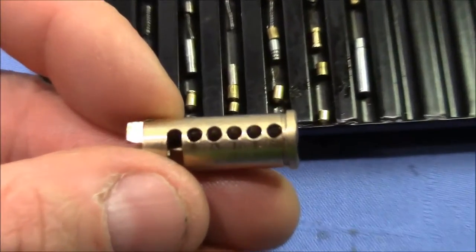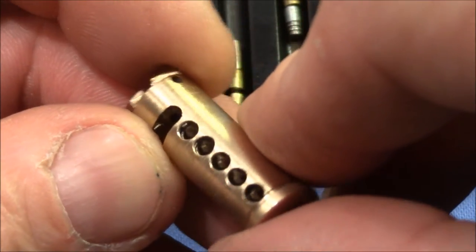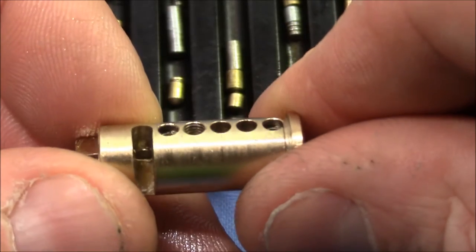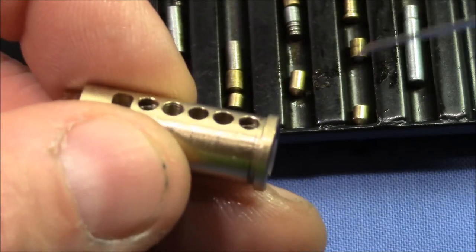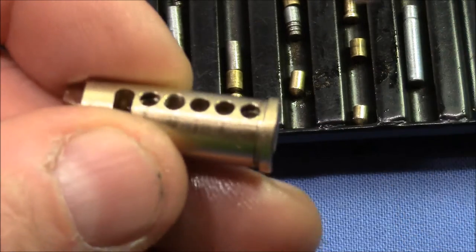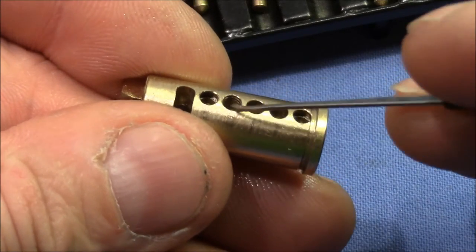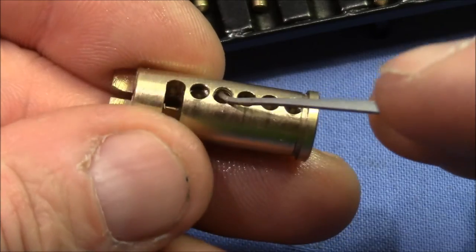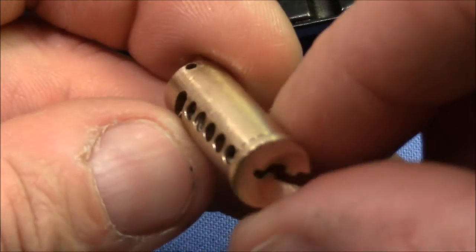Let's have a really close look at the plug. One is counter-milled — hard to tell, but yes, one is counter-milled. Two is smooth, three is smooth, four is slightly serrated, and five is heavily counter-milled. Nicely made, really nice.